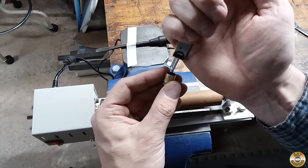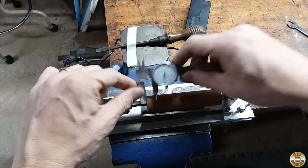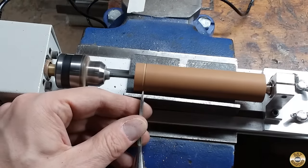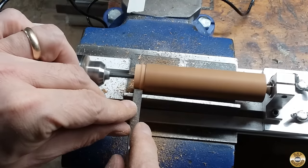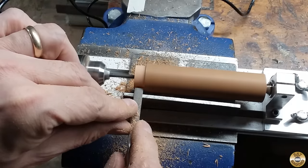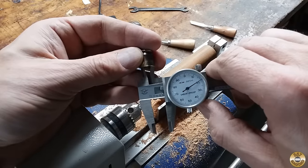I ended up cutting down the length of the brass case ferrule, then I transferred the depth to my wood blank. I worked on the turndown until the calipers fit.